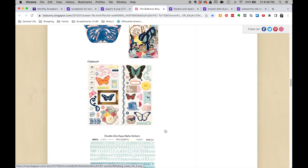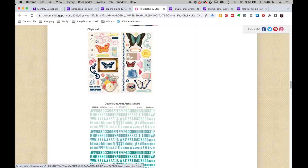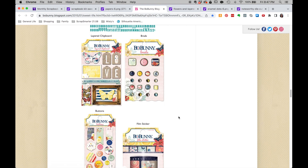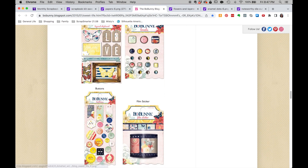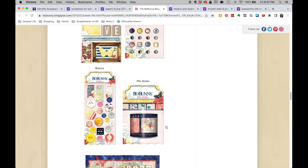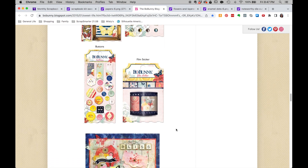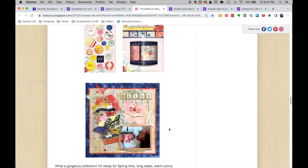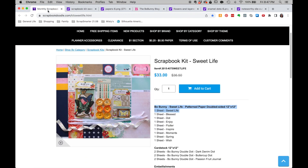This is the ephemera pack that's in the kit. There's some chipboard, aqua stickers, brad's layered chipboard, buttons — I want to remember to pull some buttons — and a film sticker. I have a couple of film pieces in my stash that I think I will pull to tuck in here. So that is a look at the Sweet Life kit hosted over at Scrapbook Doodle from 2015. So let's be inspired by this product and build a kit.